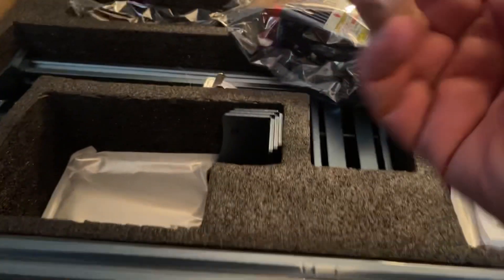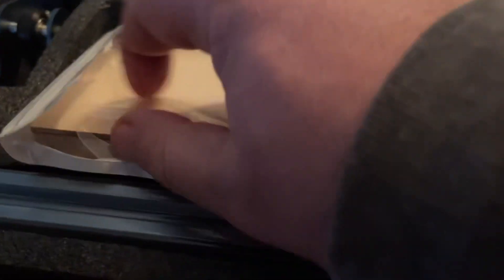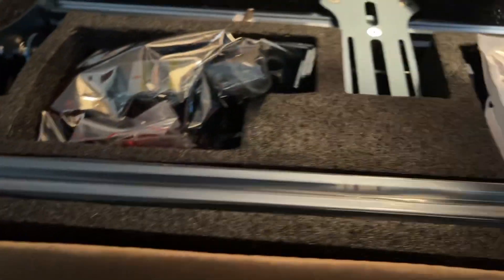There's the laser module — it's in the bag, we're going to leave it in the bag for now. Under the laser module, this is the sample pieces of wood that it sends you to be able to try your cutting. Looks like some brackets as well.